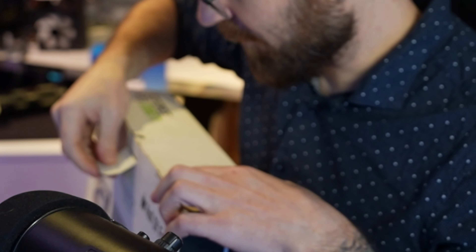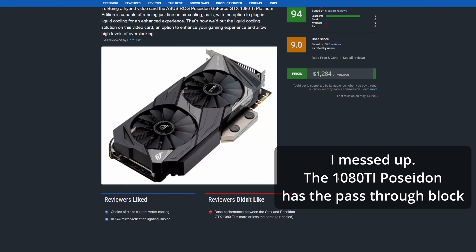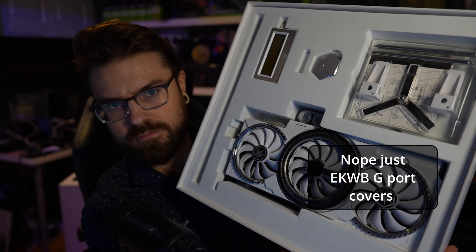I've never unboxed one of these. I've never even seen this box. This box has to weigh like 10 pounds at least, and we're going to take it out right here on camera. So we've got a box in a box — this is a fancy Hall of Fame box. According to the outside of the packaging, this actually has a water block built in, just like the Asus Poseidon card. The 2080 Ti from Asus that year also had a water block. The block is actually made by EK, I believe.